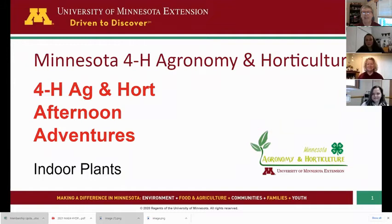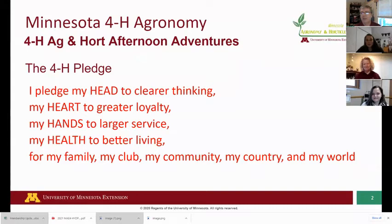We've got a lot to cover today on our Ag and Hort Afternoon Adventures. We're glad that you're with us. Our theme for today and for the rest of the month is indoor plants — thinking about the cold season. People grow plants in their house and we're going to learn a little bit about that. To get us started, we like to do the 4-H pledge: I pledge my head to clear thinking, my heart to great loyalty, my hands to larger service, and my health to better living for my family, my club, my community, my country, and my world.